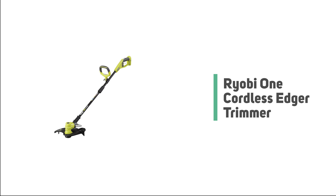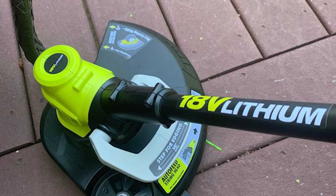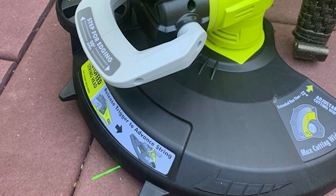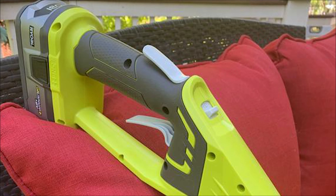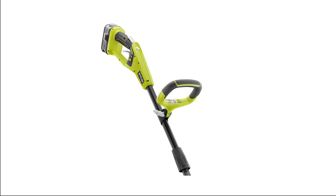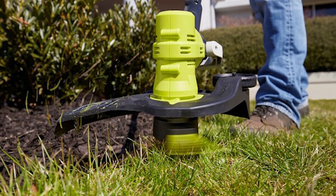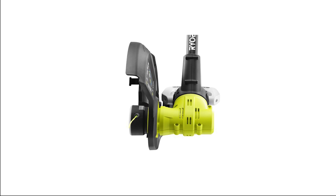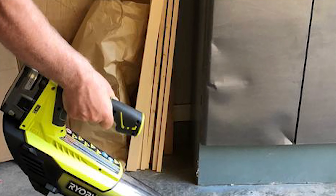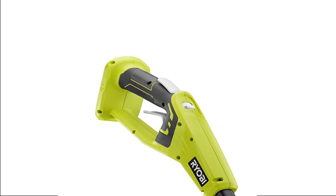Number 7: Ryobi One+ Cordless Edger Trimmer. Maintaining a crisp edge on your lawn is a breeze with the Ryobi One+ cordless edger. Simply pop the battery in and you're off. It comes with a 9-inch dual serrated blade and four-position adjustable depth control. The included lithium-ion battery delivers fade-free power from start to finish with an 18V high-capacity lithium+ battery and charger. The blower features a jet fan design providing up to 100 MPH and 280 CFM with a variable speed trigger, while the string trimmer delivers cordless convenience without sacrificing power.